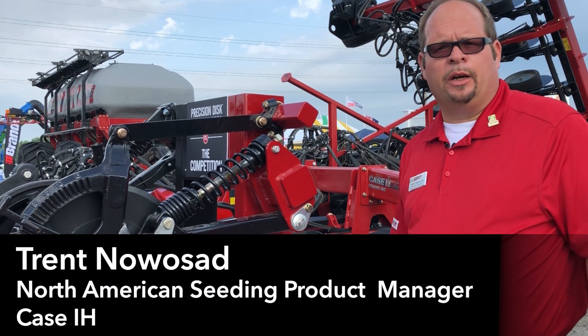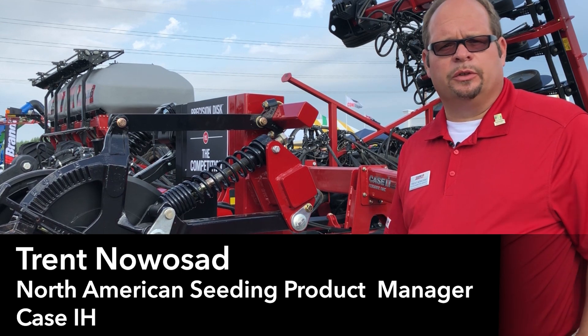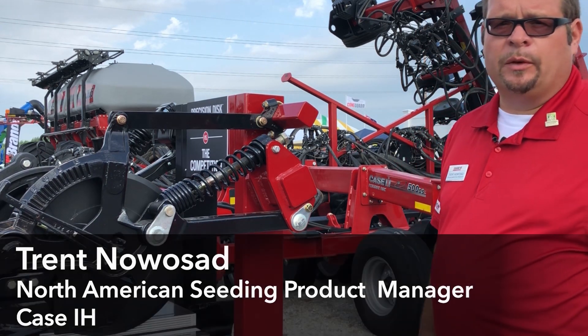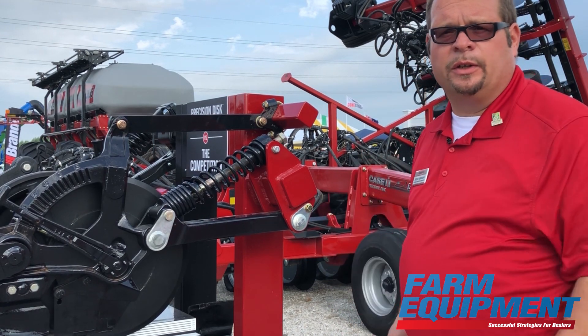Today we're at the Farm Progress Show in Boone, Iowa and Case IH is very pleased to announce the release of our new, third member of our Precision Distro 500 series family, the Precision Distro 500 DS.